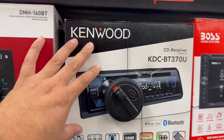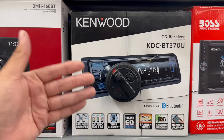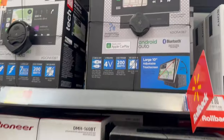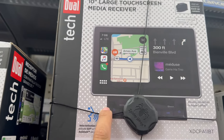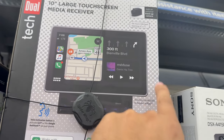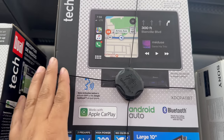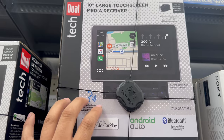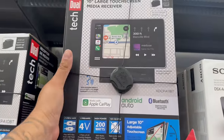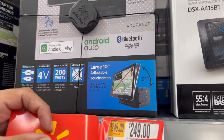I'm a Kenwood guy — if I had the option I'd put a Kenwood double din in my truck. They actually have a 10-inch touchscreen media receiver here with Apple CarPlay. It's more of a modern touchscreen style radio, will be a little bulkier in your dash and take a bit more to install versus a regular single din, but this one would be pretty badass. It'll run you $249.